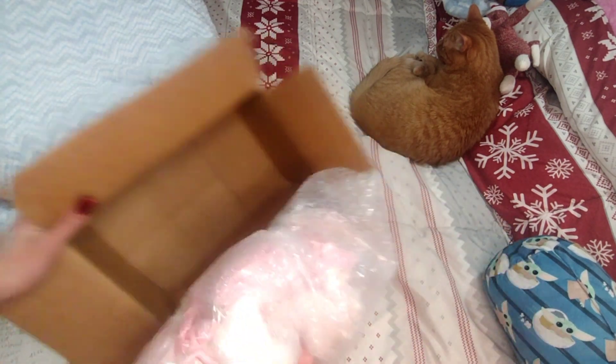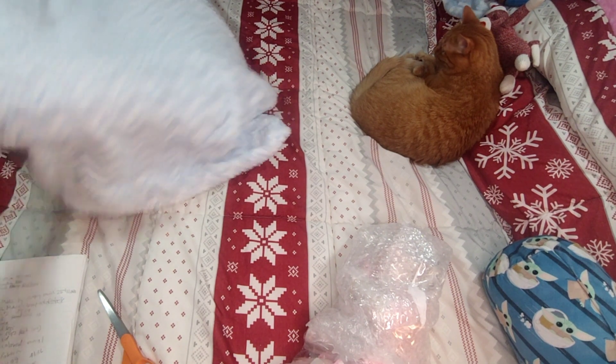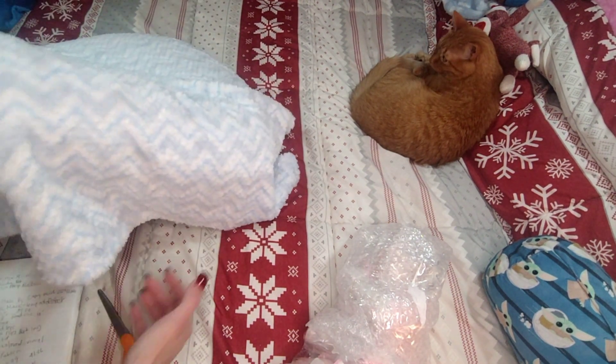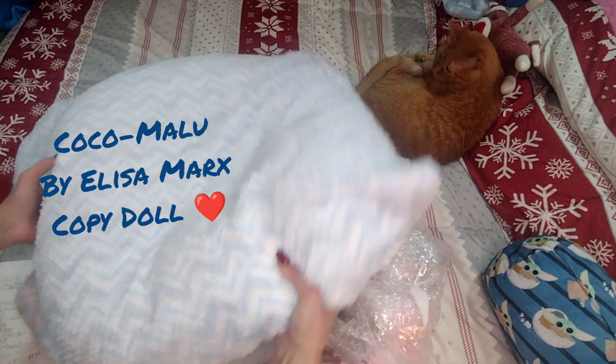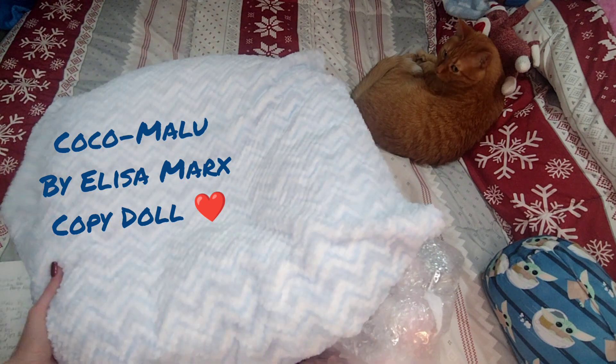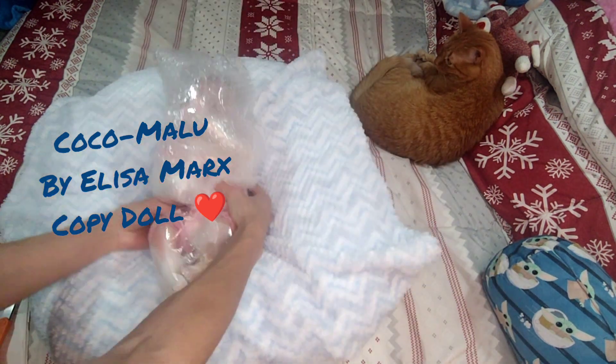At the time I was not sure who this baby was, but now I looked her up and it is the Coco Malu — I'm not definite on how that's pronounced — and it is by Elisa Marx. I believe that is who this little girl is.